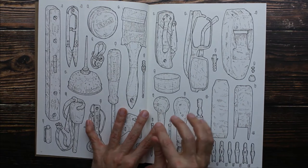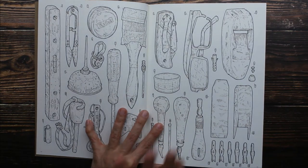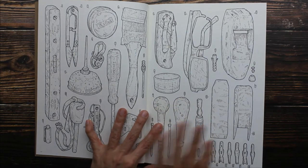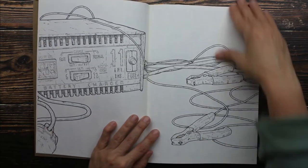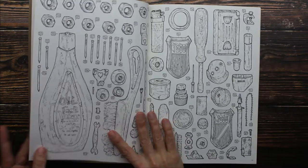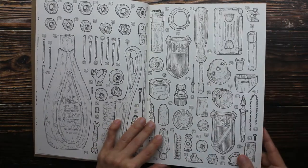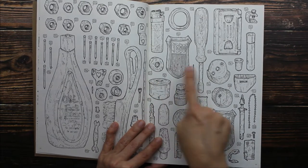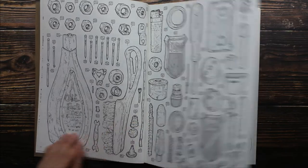This is the coolest coloring book I have seen in a long time. There is not one page in this coloring book that I don't love, and that's very rare. This book is going to be a lot of fun to color and I love going through it and just looking at all the items in this book.